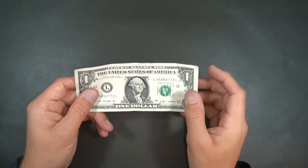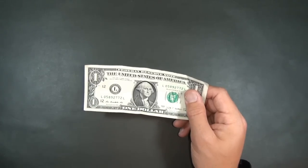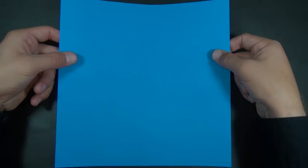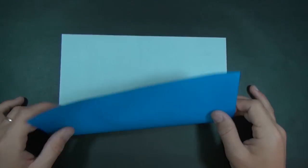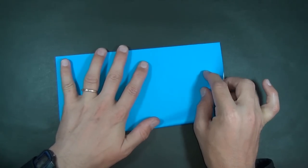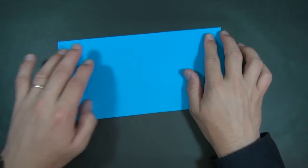This model is obviously best folded from a one dollar bill because you end up with George on the middle of the bow tie, but just in case you don't have a one dollar bill, I'm going to show you how to make a rectangle the same dimension from a ten inch square. So what you want to do is fold in half. This is a four by eight rectangle.